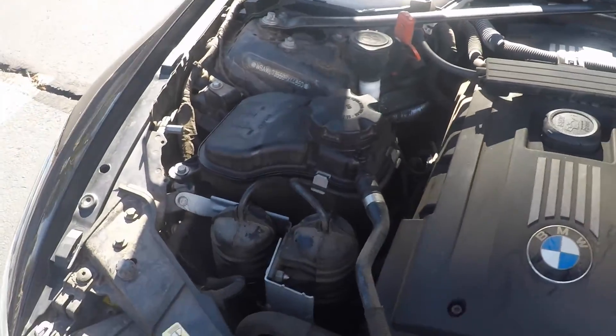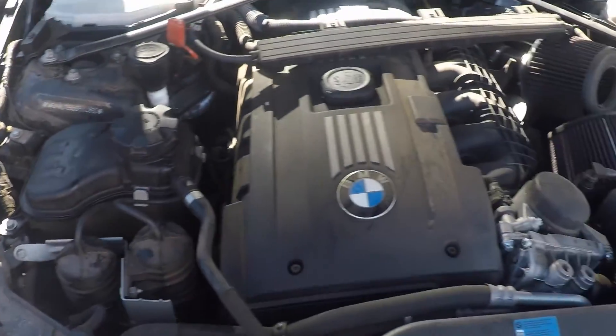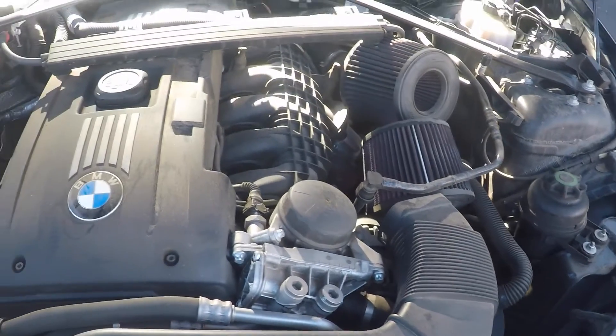My engine bay is really dirty — I just cleaned it like a month ago, but I live in Arizona, so it's a struggle.